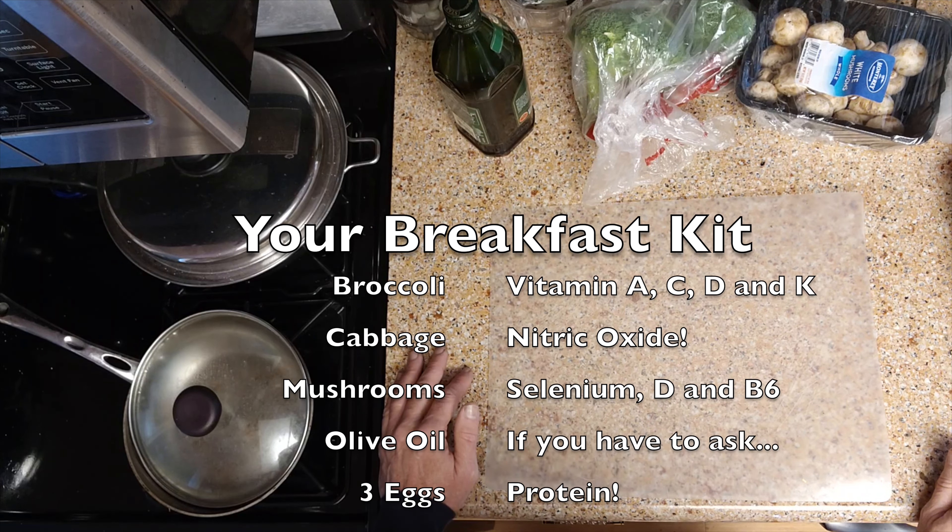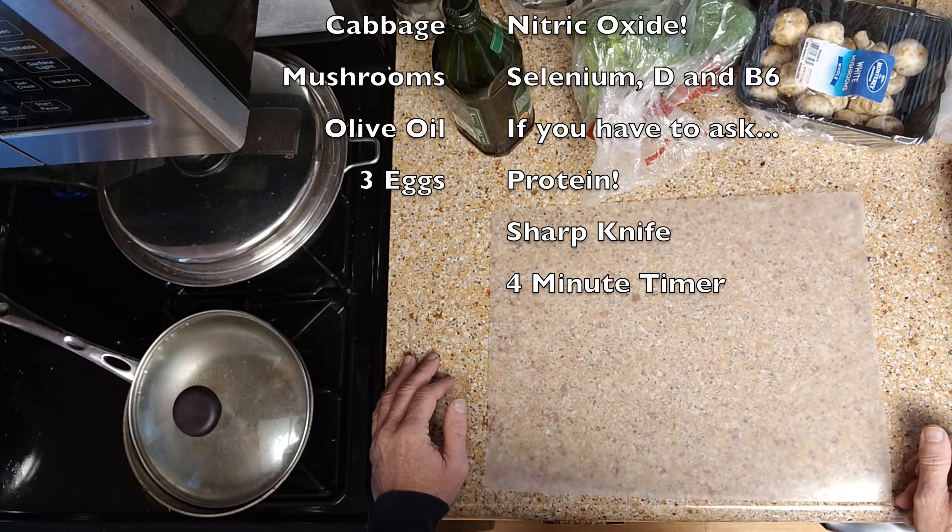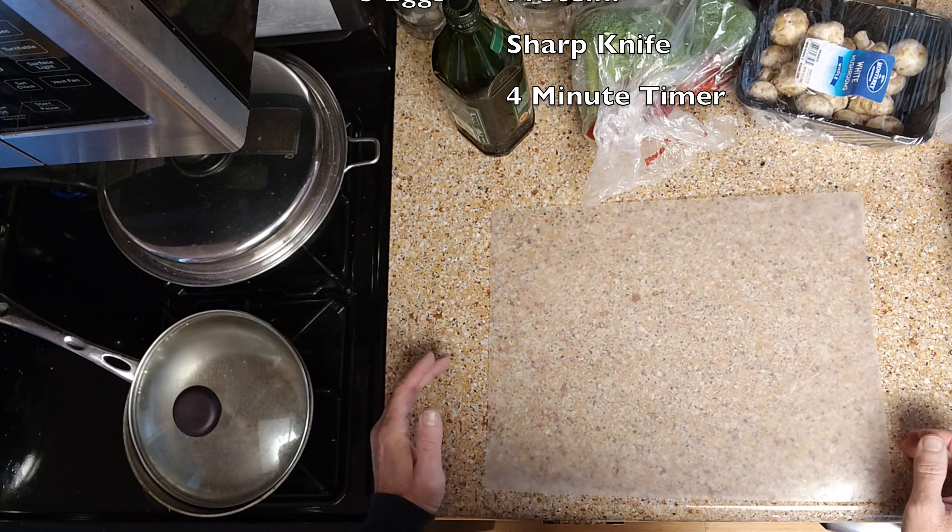So we're going to start with this. It's pretty straightforward — this actually only takes about eight minutes. So if you want to start your day strong, this is the way you do it, and it is easy.